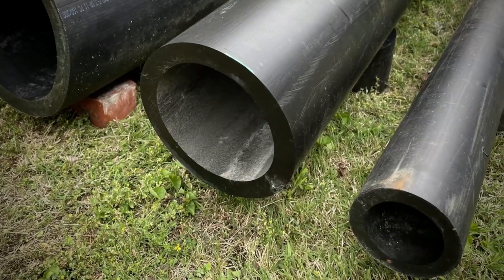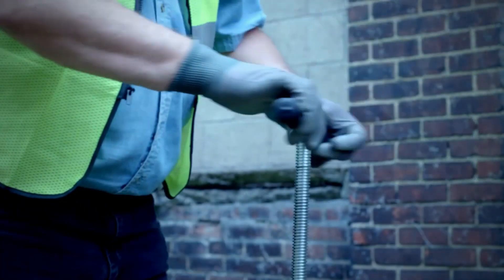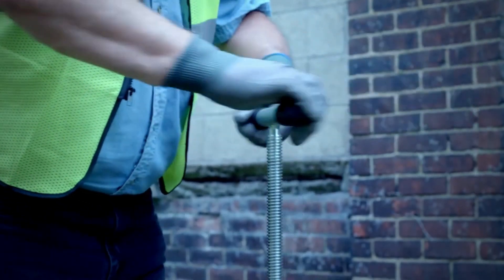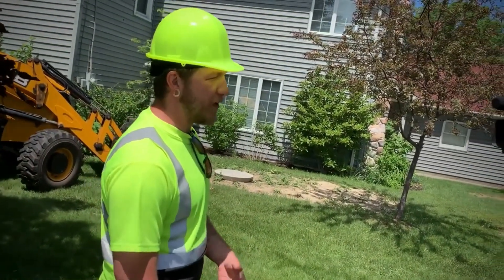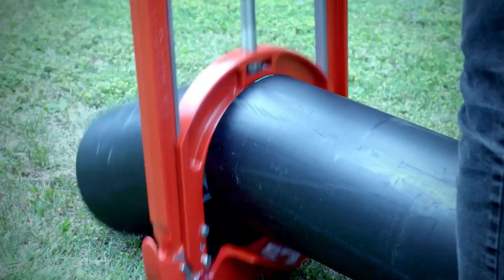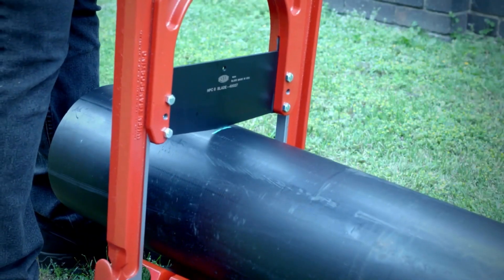The blades, manufactured in the USA from Tool Steel, provide a clean cut without any debris that could cause valve clogging. They can be easily removed for sharpening or replacement, and are extremely sharp, requiring extra care during transportation. The pipe cutter can work with large outside diameters of up to 9.06 inches, and the clever design requires only about four to six inches of clearance around the pipe for operation.